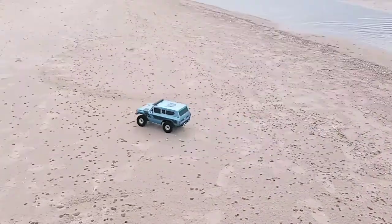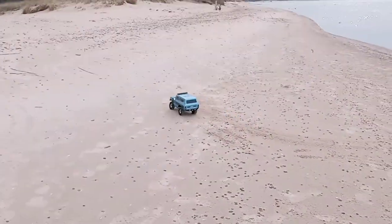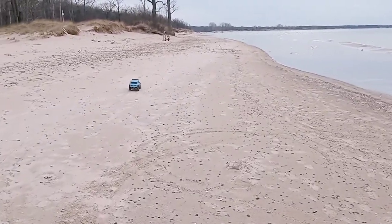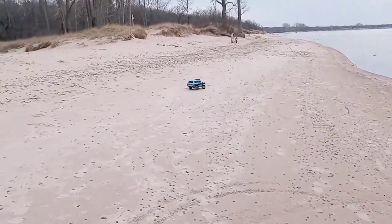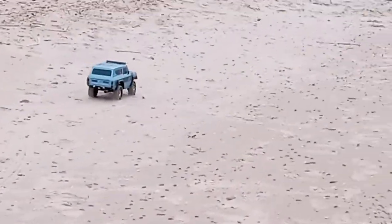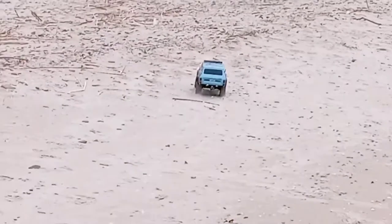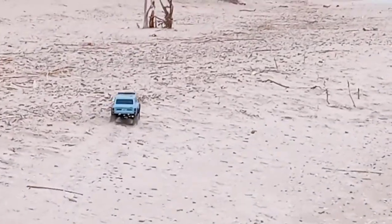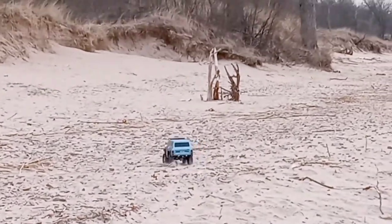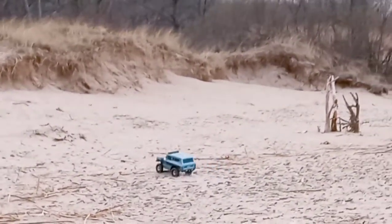I'm having just as much fun doing this as you are probably watching it. Let's take it over by some hills. We are in Fort Austin by Harbor Beach, Michigan.